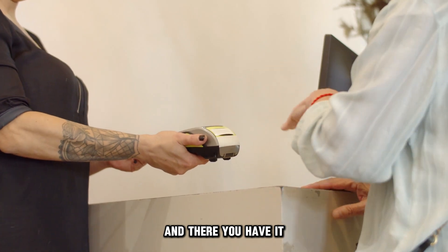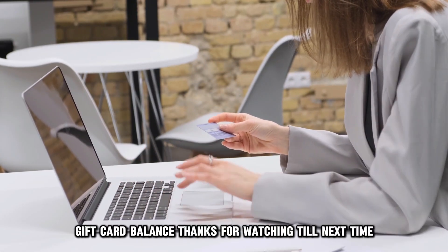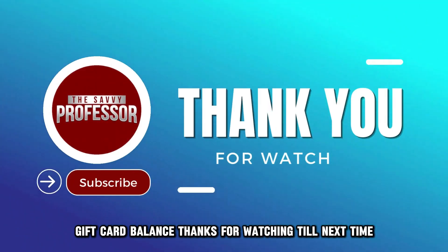And there you have it. Follow these steps to check your Chick-fil-A gift card balance. Thanks for watching. Till next time.